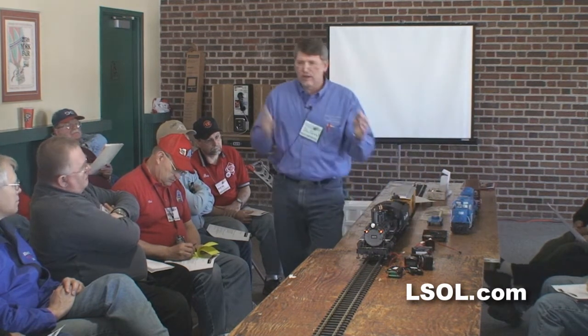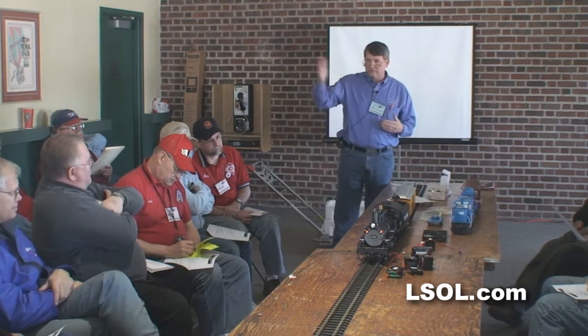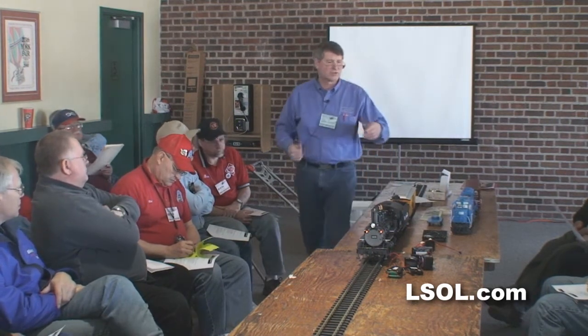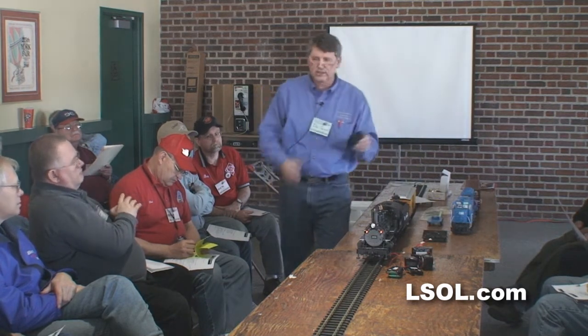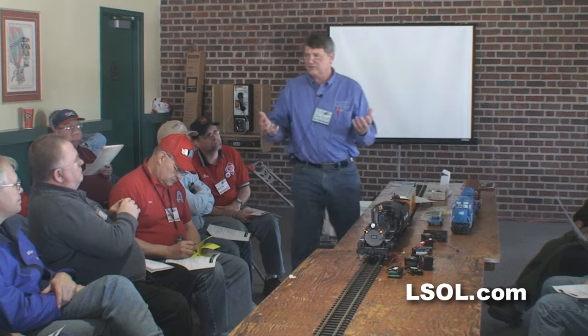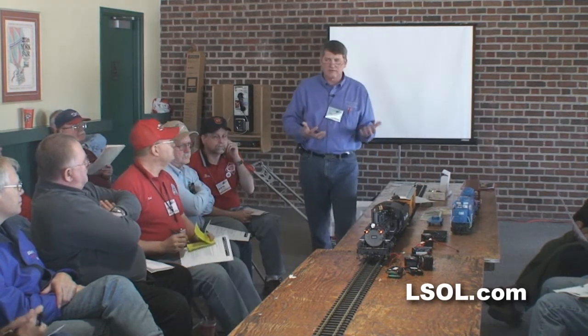With the nickel metal hydride, you have a variety of chargers to choose from and they have different charge times. As John was saying, it takes about four hours to charge because it's a matte system. Don't go any faster — it'll ruin the battery. You can't because of that circuit board, but you don't want to go any faster anyway.